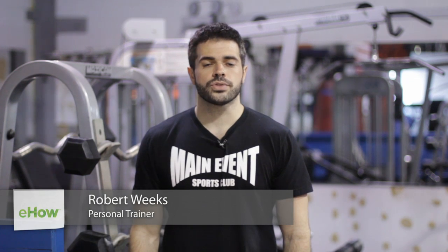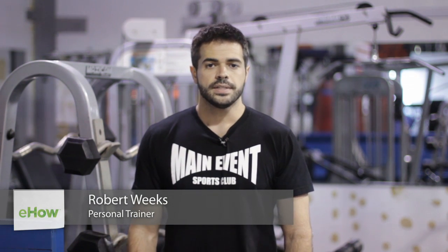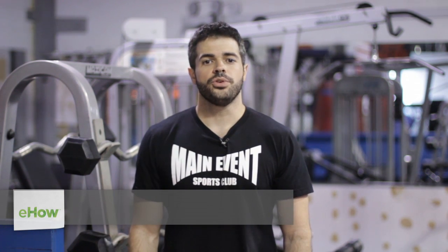My name is Robert Weeks. I'm a mixed martial artist and personal fitness trainer. Today I'm at Main Event Sports Club. I'm going to be showing you exercises with a kettlebell for cyclists.